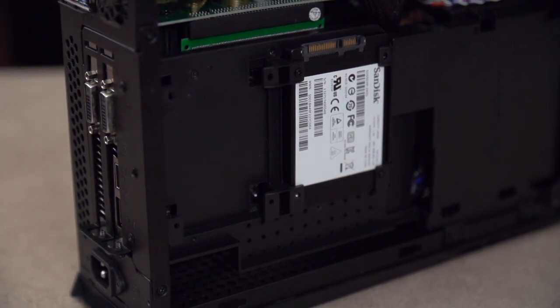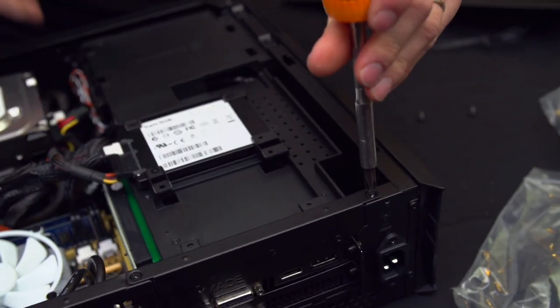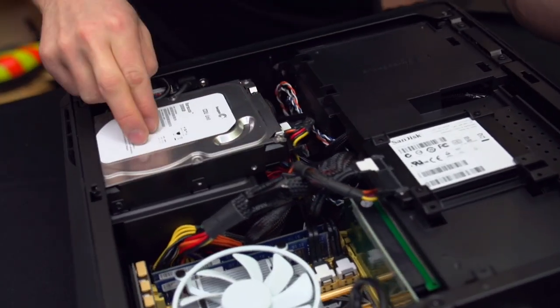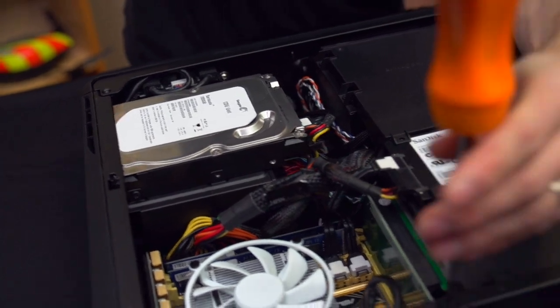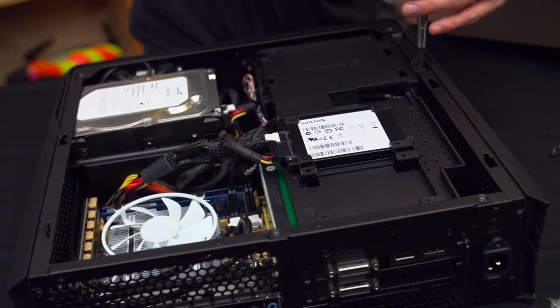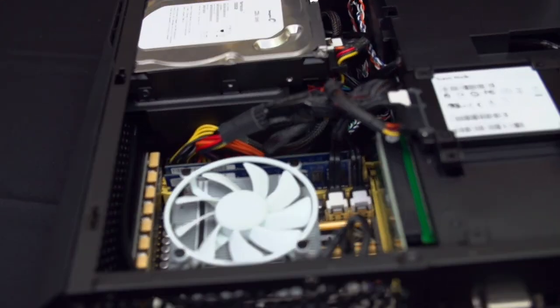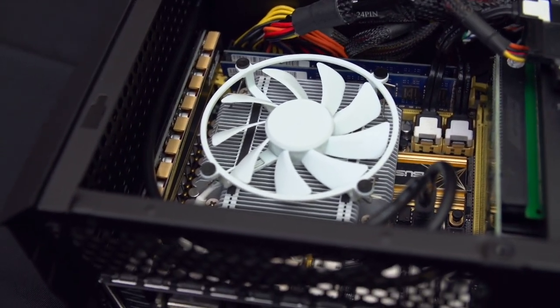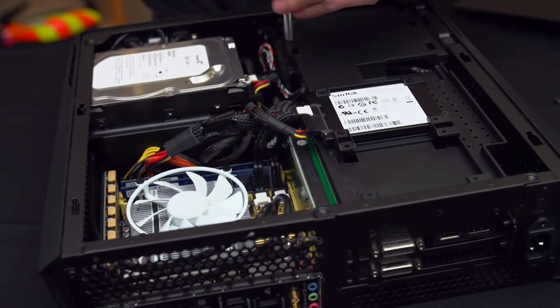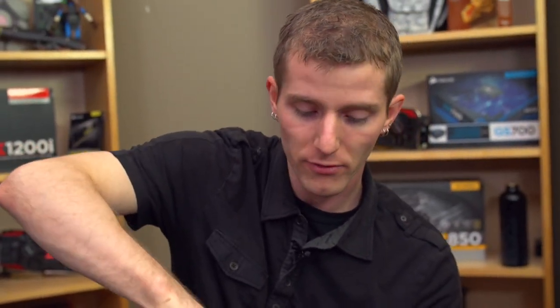The optical drive bay is underneath, and you can put additional SSDs on the cross brace as well, or a hard drive if you prefer. I'm using a Phanteks cooler, although you could use a stock Intel LGA1150 cooler. I'm not aware of any ITX LGA2011 cooler, so the highest-end CPU configuration will be a Core i7 4770K, paired with as high-end a single graphics card as you can fit.